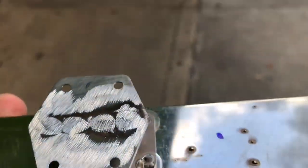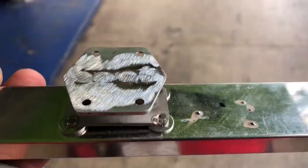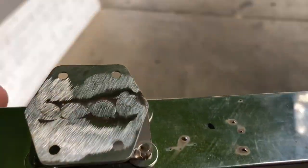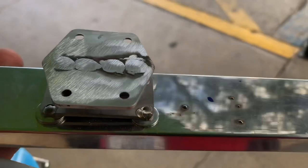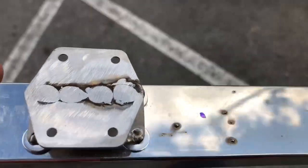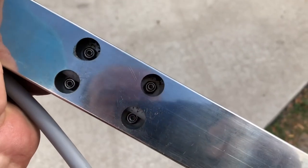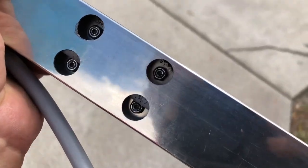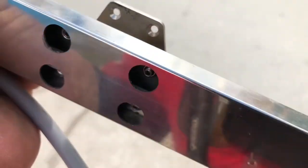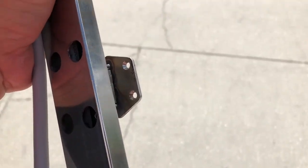We got it welded back on — did a nice job. One of the issues we have here is that this is all stainless steel, and the welding that the factory did was with regular metal. They used the wrong welding rod for the wrong material — they should have used a stainless steel rod. What we did was grind it down, clean it up, slap it back on there, and use the actual stainless steel rod to re-weld everything. Now it's just a matter of putting it back on. I tried to remove the studs but they didn't want to come out, so I'm going to have to figure out a way to get my screwdriver in there and screw this back together.